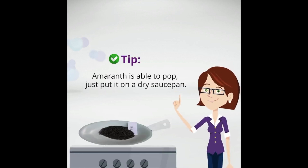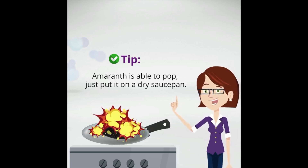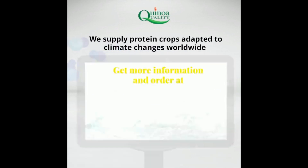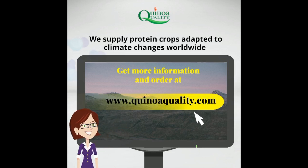A tip: amaranth is able to pop. Just put it on a dry saucepan. We supply protein crops adapted to climate changes worldwide. Get more information and order at KinoaQuality.com.